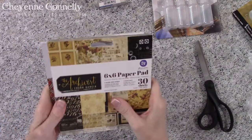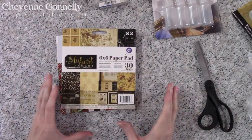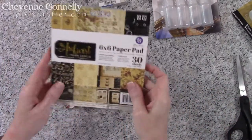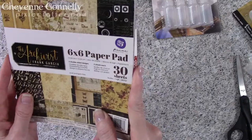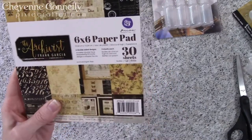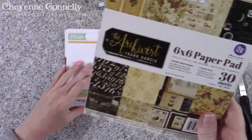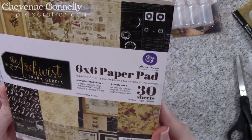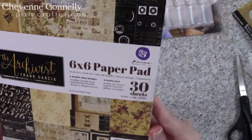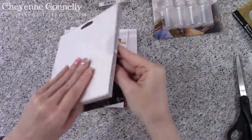I went ahead and got some paper packs. I don't mind the six by six size because lately I don't necessarily want a big 12 by 12 piece of patterned paper — I'd rather have plain colored cardstock and add patterns and layer it with mixed media. So I've got the Prima Marketing Ink — I think me and Prima are going to be getting along very well. This is the Archivist Frank Garcia six by six paper pack — 30 sheets, six double-sided designs, five of each.